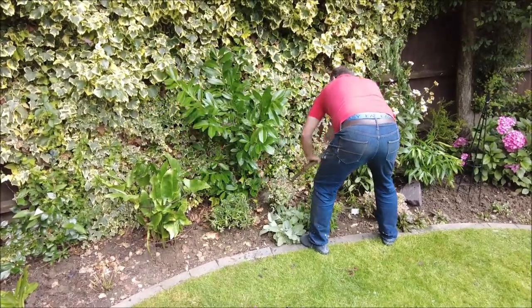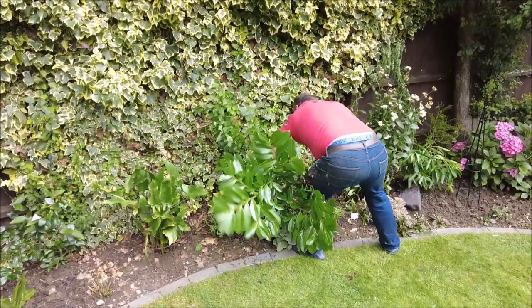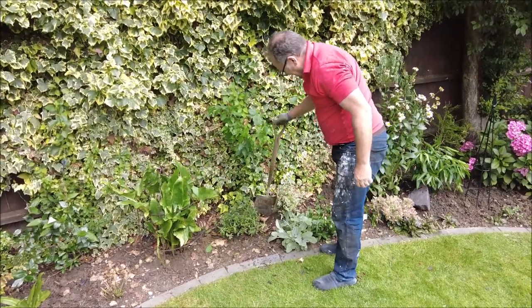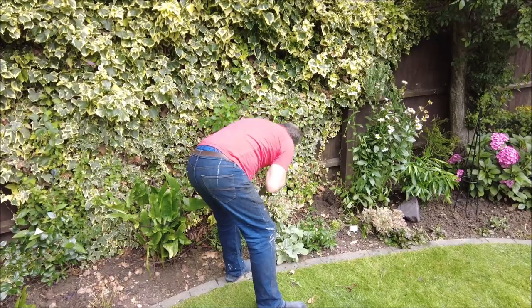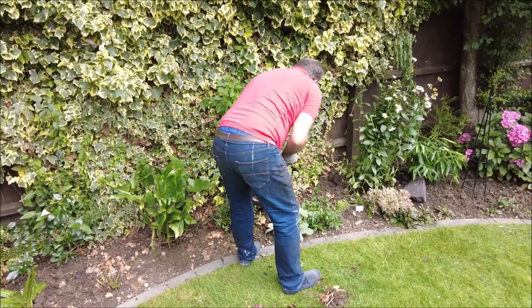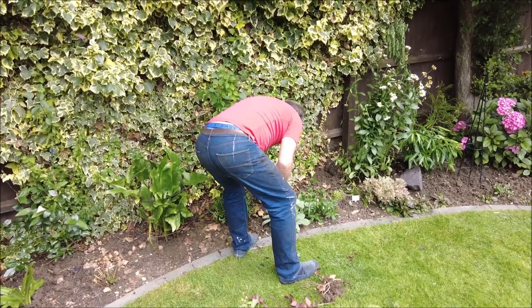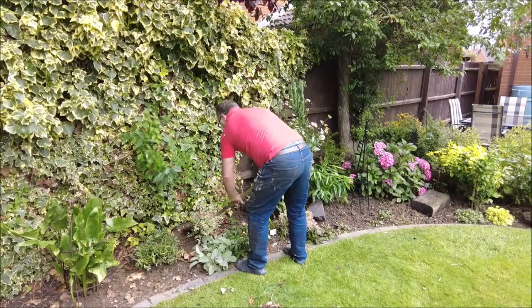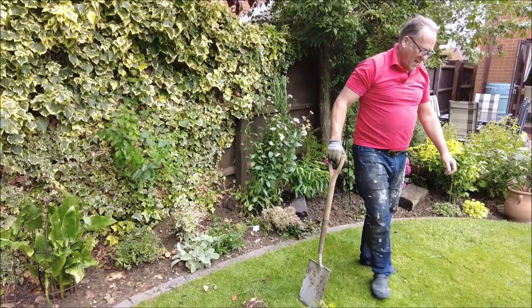Oh, I can hear the roots moving! Yay! Oh, thank you! Brilliant. Look how that's opened that up! My nandina might grow a bit now — it's been that size forever. I've loosened it up a bit. Thank you. Brilliant.